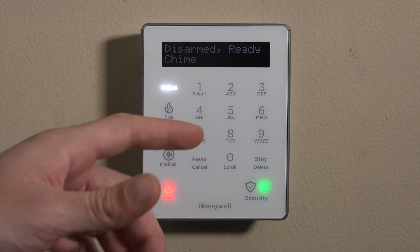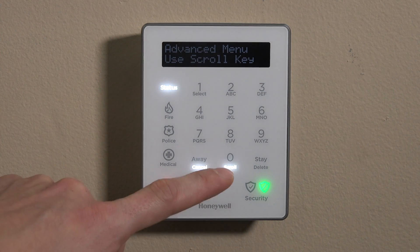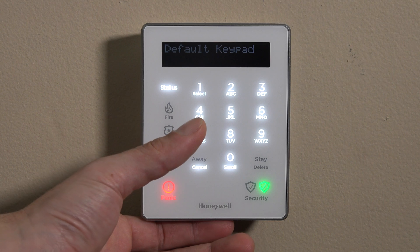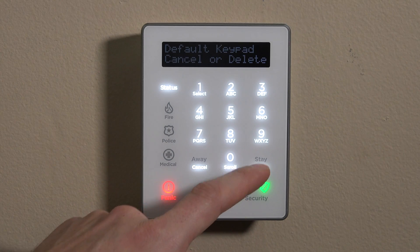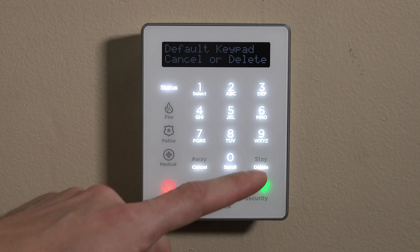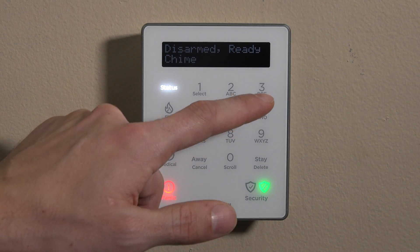After non-use, it'll back out. So to get back in, you just press and hold the three. We can scroll down, and this time we'll go to default keypad. We can press the one to select, and once you're in here — different than the other sections where you would scroll — if you want to default it, you hit the delete button, which is just under stay. If you want to cancel out, you hit cancel. In this case we will default, but we'll wait to default so I can show you the other settings first.